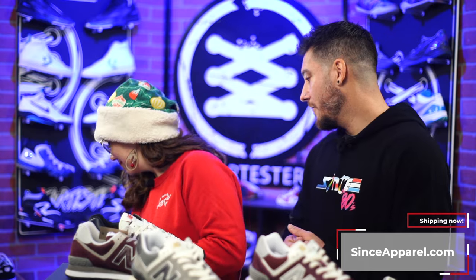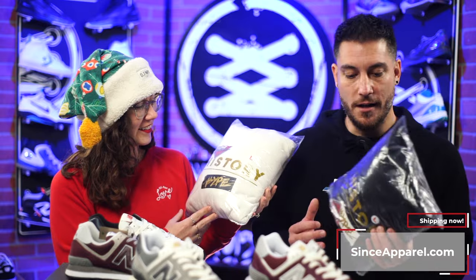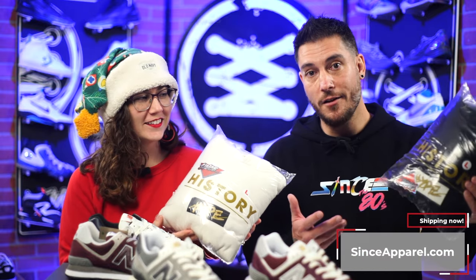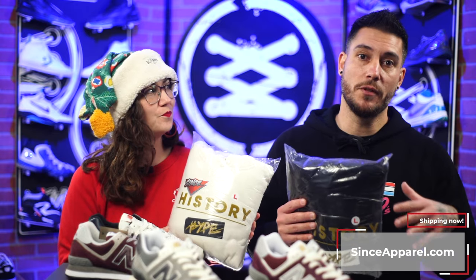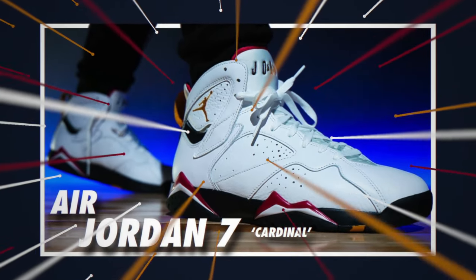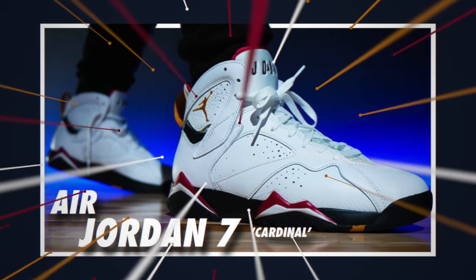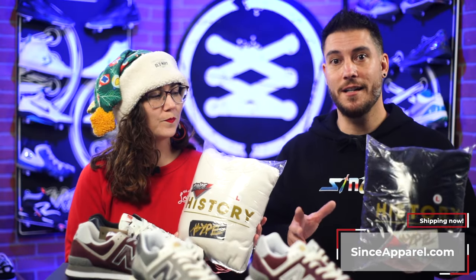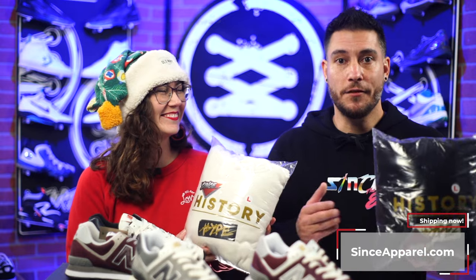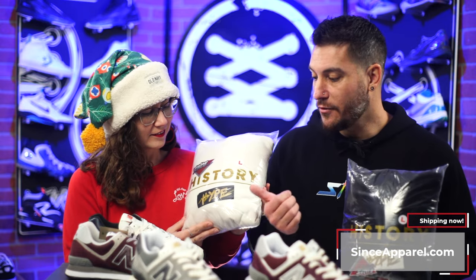Not only is this new design available, but we have one other one as well. So this is our History Over Hype design, which I think is really cool. The whole concept behind History Over Hype is that we all get hyped for something, but there's usually a lot of history tied into whatever that product is. Like the Cardinal Sevens — they've come back, but a lot of people don't know the history behind it. They're just hyped that it's an OG colorway. The brands and marketing are telling them to buy it, and that's lame. If you're hyped about something, learn the history — that's why we emphasize history over hype.